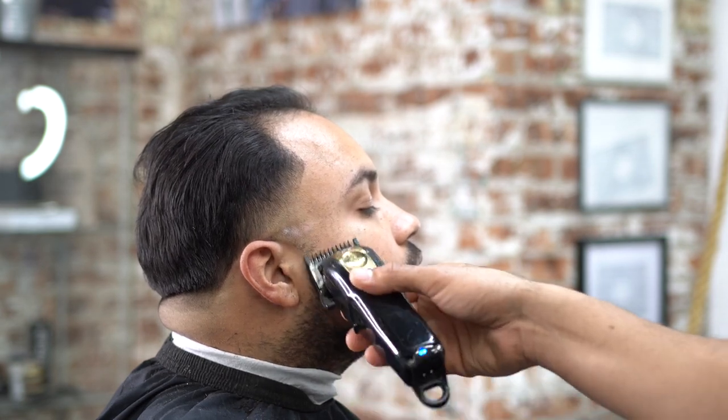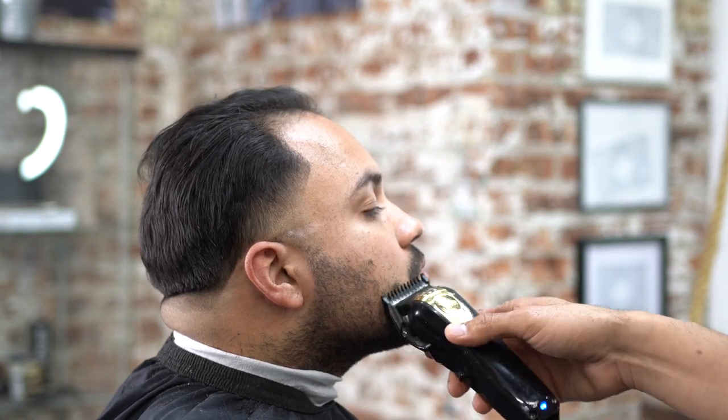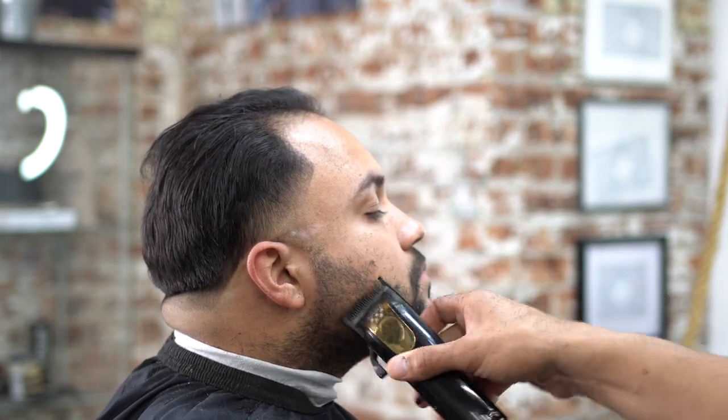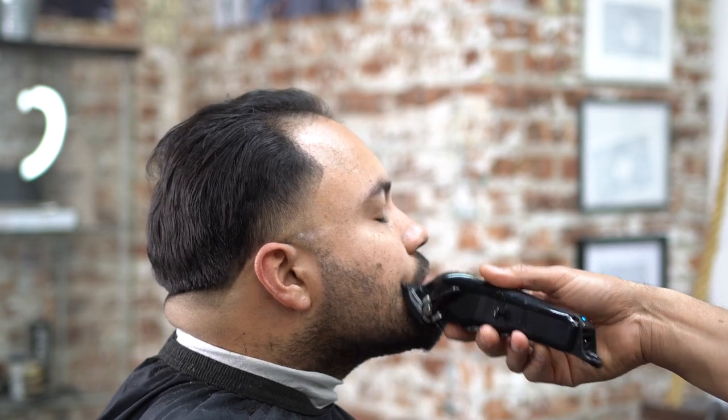Now we're going to grab our one guard and basically lighten up the beard. I just love the transformation on this guy — he looks totally different by the end of this haircut. You can see him in the beginning and look at the way he looks now; it's like a whole other person. That's why I say barbers are really essential.